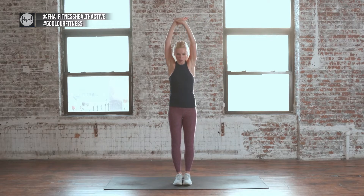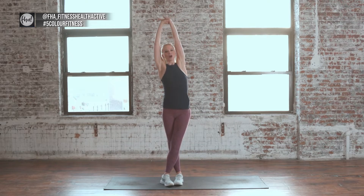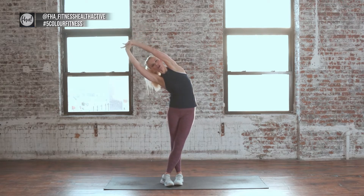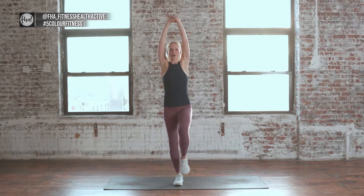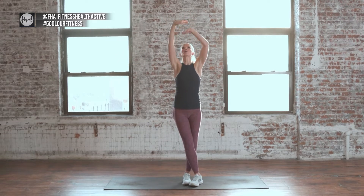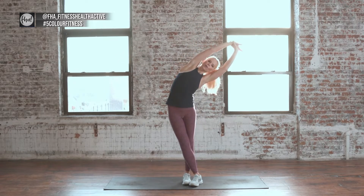We're going to repeat that but we're going to switch with the little leg twist. Cross the leg over, grab the wrist, ground the feet and reach over. You really feel that hip and that side body stretching. Hold it and breathe. And then we'll do the other side. Switch the leg in front, switch the arm grip, reach up, reach over, breathe and hold it. Really lengthen the chest and come on up.